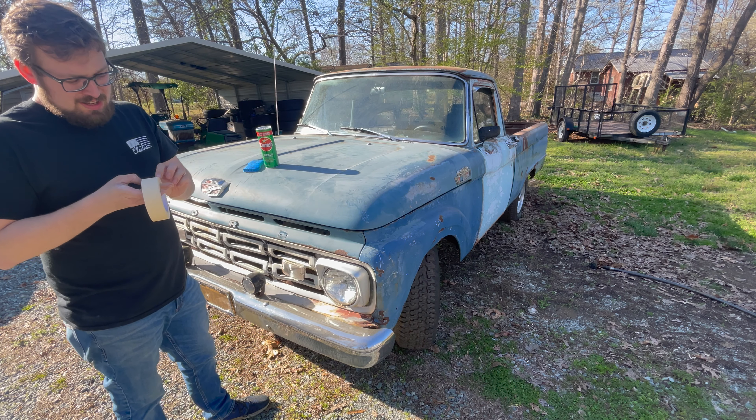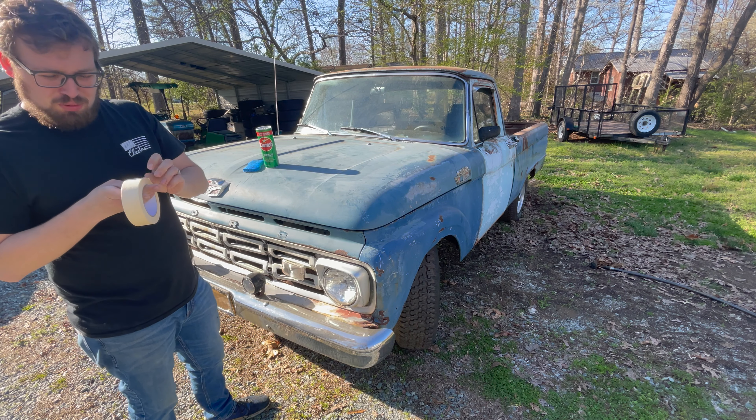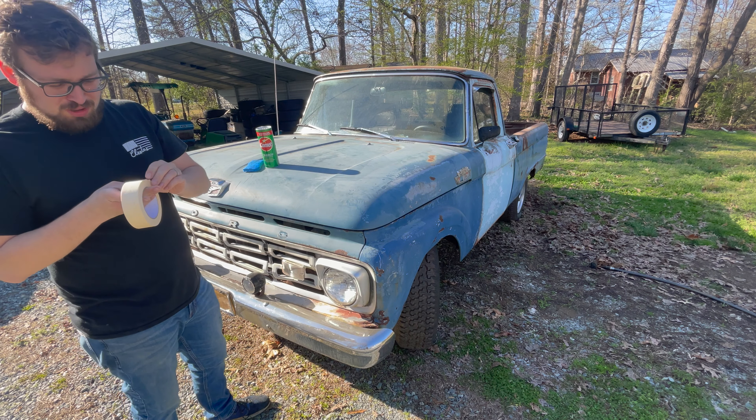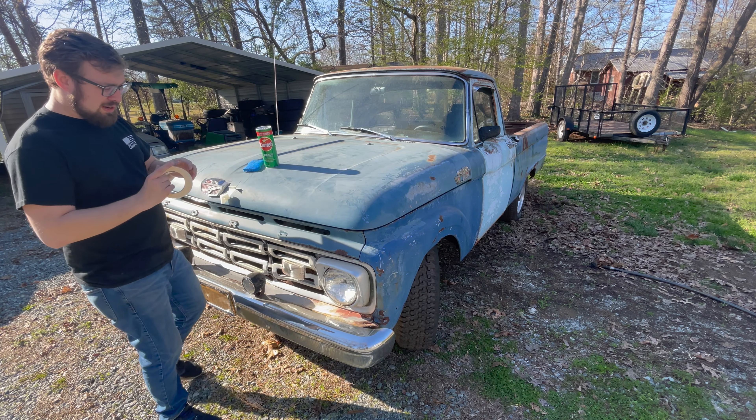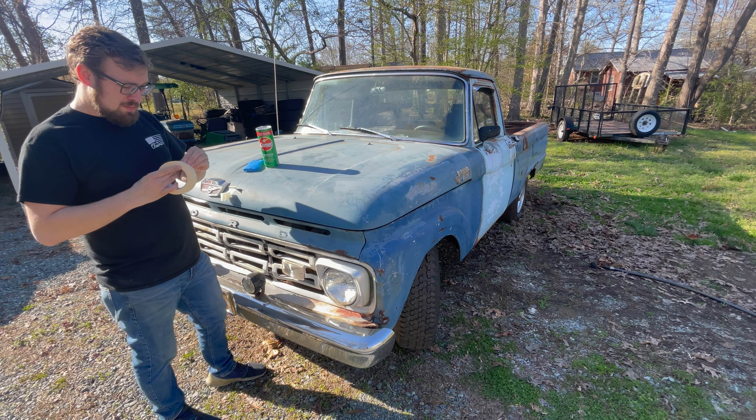It's a nice afternoon here in the spring, so we've got neighbors outside pressure washing and kids playing. If the audio sounds funny, I'm sorry — if it's bad enough I'll go ahead and voice over. But let's get a tape line down the middle of this thing and go ahead and start.